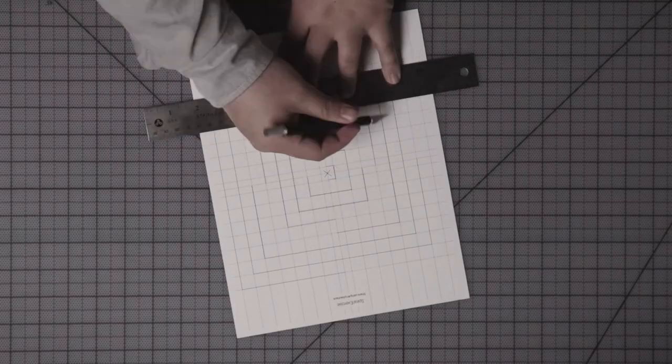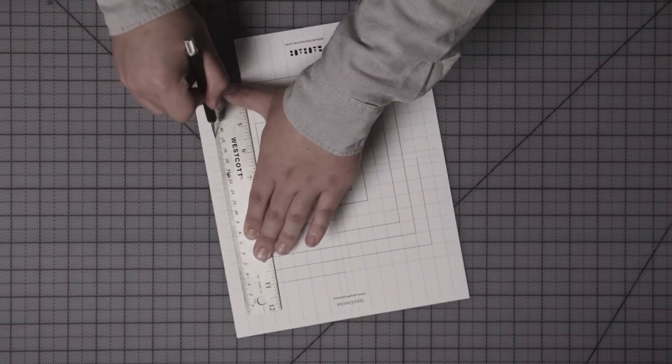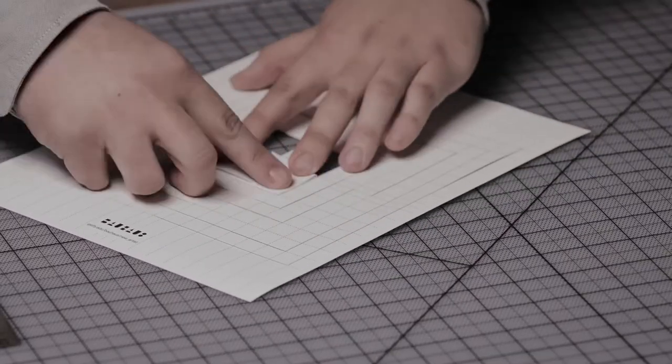Albers asks the students to consider whether every element of their design contributed to the effect of the whole. It's something to keep in mind as you go along. Once you finish, crease the cutout strips at the base of each and raise them into intersecting planes.